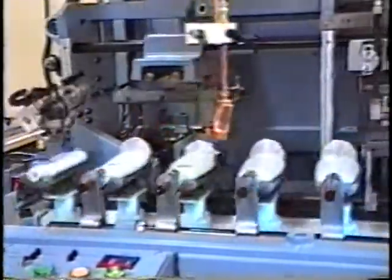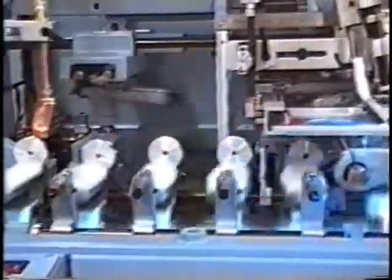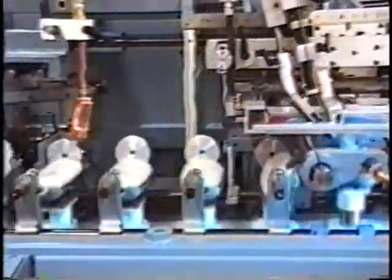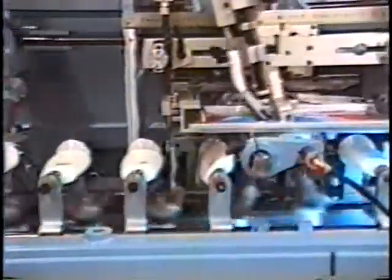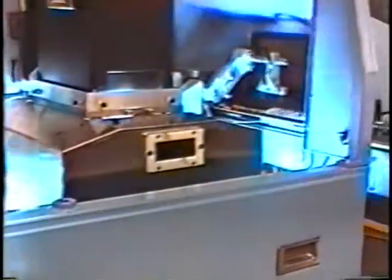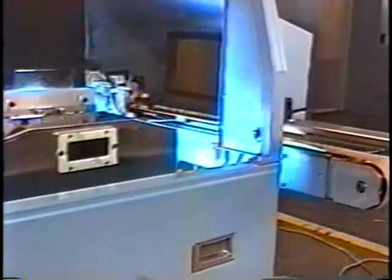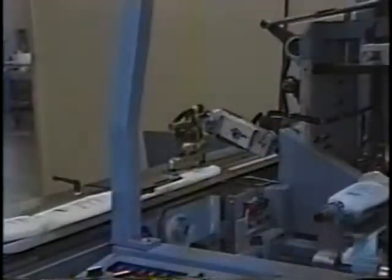Here you see bottles being fed to the machine on an infeed conveyor to the left, loaded onto a walking beam — patents have been applied for for this beam. The bottles are oriented prior to movement into the fixture bar, chuck and nose cone, printed, transferred back to the beam, through the UV curing system, and then ejected from the machine on an off-feed conveyor.